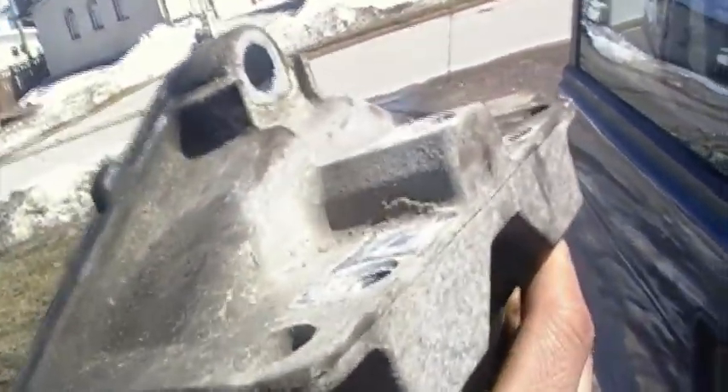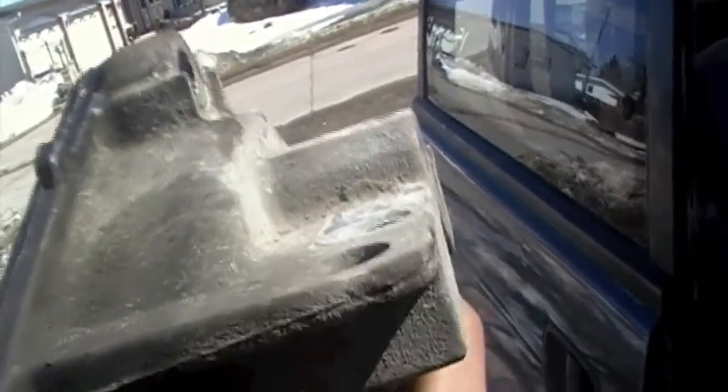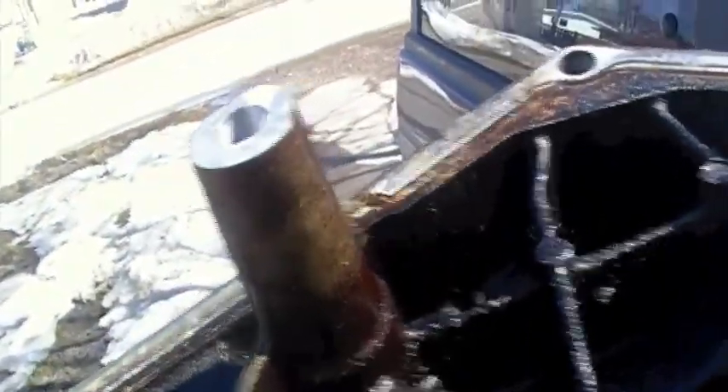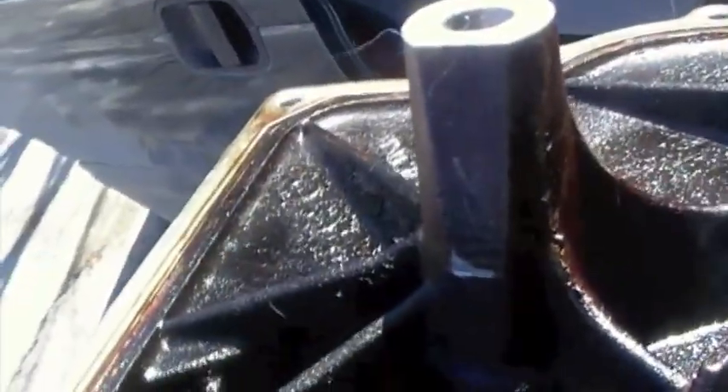Here is the timing chain cover. On your Sebrings, when you do this water pump job, you actually have to support the motor because the timing chain cover is also part of the motor mount assembly. Two of the bolts for the motor mount go through the timing chain housing. You can see minor scraping from the timing chain on this side as well - that's really not very good.